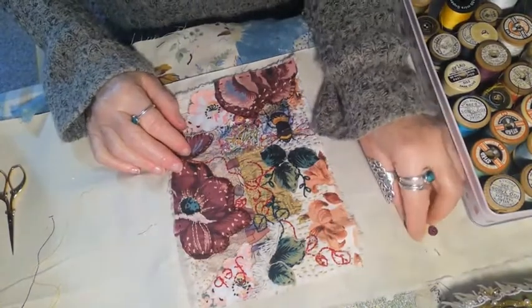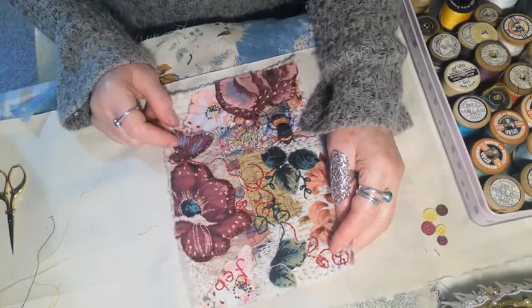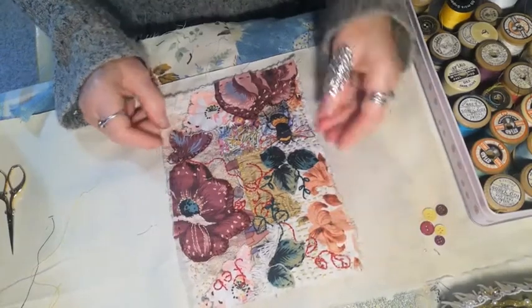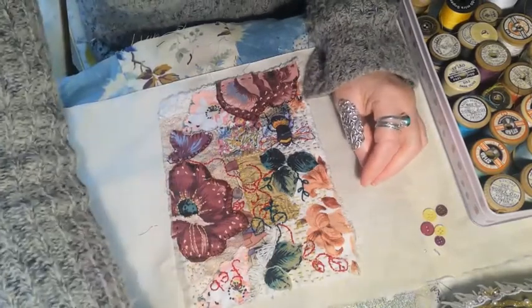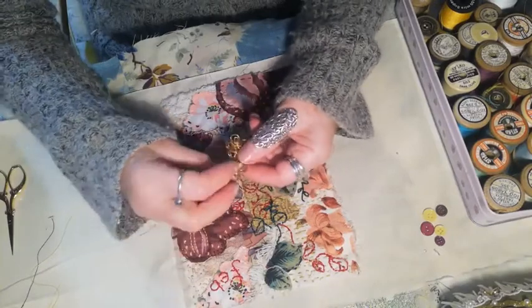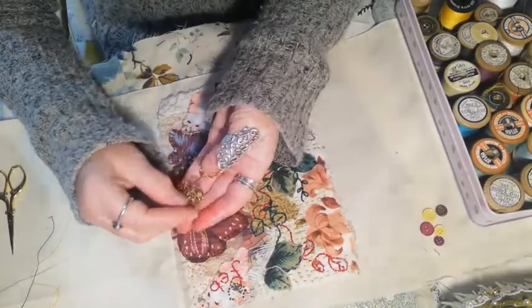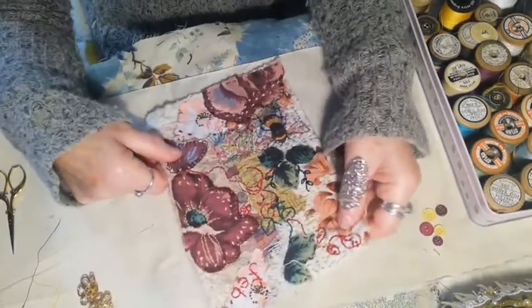I'm going to show you the progress on my February block for the Journal of Stitching. I have completed it, apart from just a little addition — I found some little gold made-up buttons from a costume. They're quite glitzy and I thought one of those would look really nice on this piece. But first, I'll show you the piece.